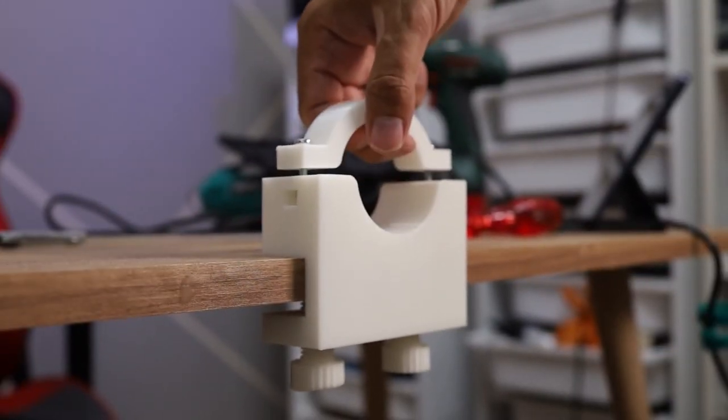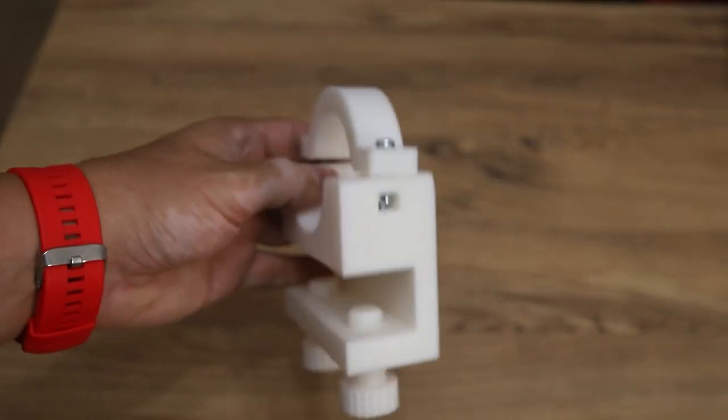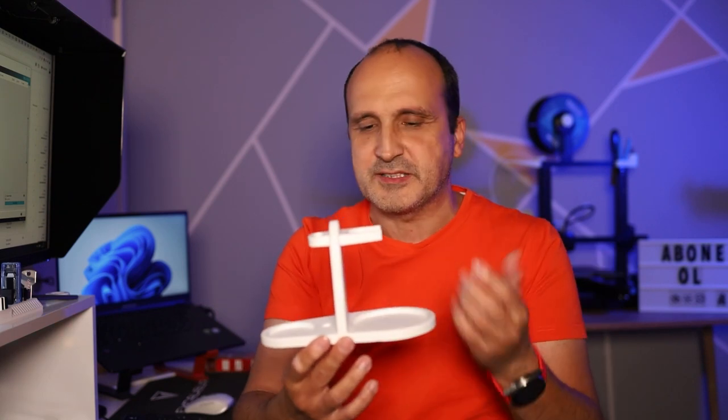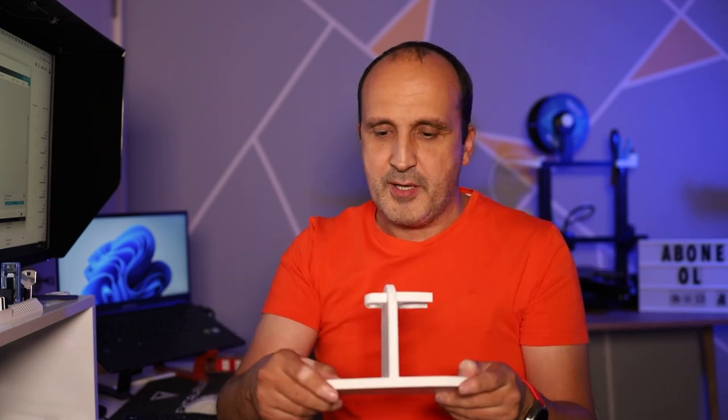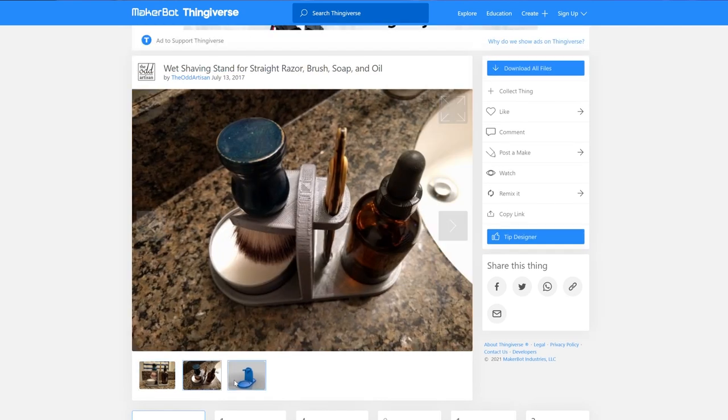Onu nasıl bastığımı anlatmıştım. Şimdi bu videoda bir tıraş standı bastım. Kanalım teknoloji kanalı ama çok ilgi gördüğü için tıraş videoları da çekiyorum. Şimdi bir tane stand bastım, buna 'shave stand' diye geçiyor. Üzerine çeşitli şeyler koyabiliyorsunuz. Farklı birçok varyasyonu var, ben bunu beğendim ve bastım. Açıklamaya da linkini koyacağım. Thingiverse'den indirdiğim bir modeldi.